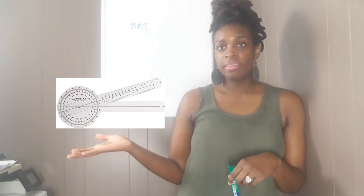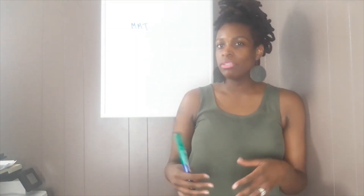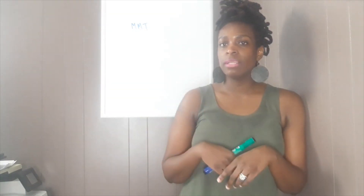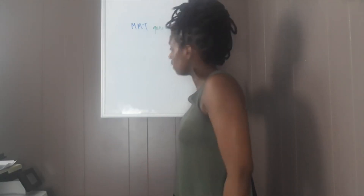This is where a goniometer comes in. We're also trained as therapists how to use a goniometer. I'm not going to dive too deep into that, but if you want more information, comment below and I can do a more extended video. I'm trying to keep this video under five to ten minutes.